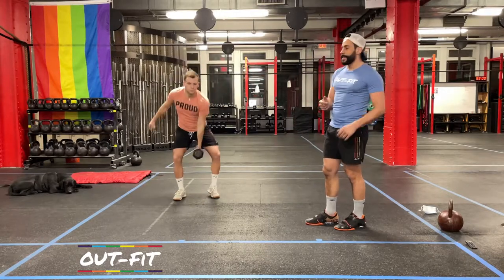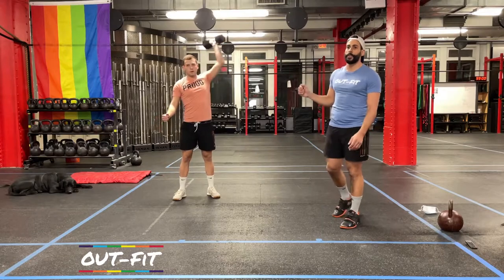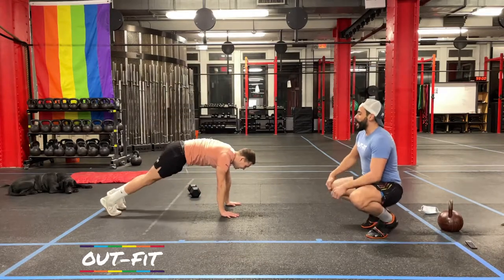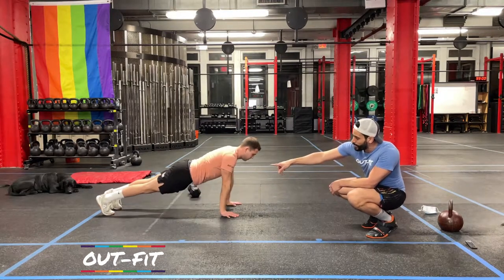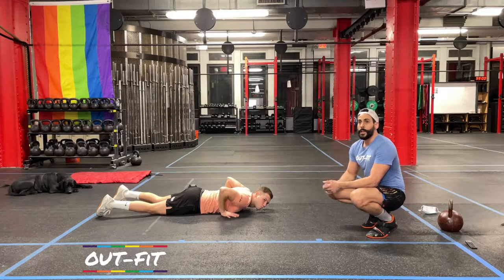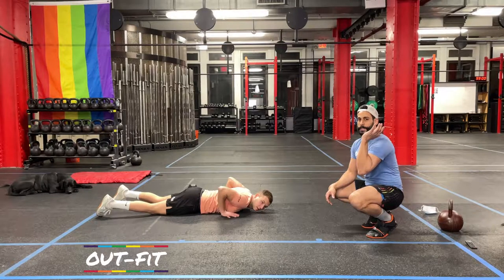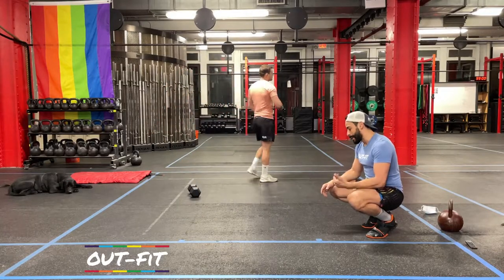We'll be going until we switch sides — then three strict press, straight into push press, dip and drive, press, until the 30 seconds are up. Dumbbell goes down, get into a plank position for 30 seconds of push-ups. Hands are right below his shoulders, chest touches the ground — not his legs, not his stomach — nice lockout at the top. You will do that for 30 seconds, as many as you can. The last 30 seconds we're going to be resting. We're going to do that for six rounds: strict press and push press on one side for 30 seconds, strict press and push press on the other side for 30 seconds, push-ups for 30 seconds, and then 30 seconds of rest.